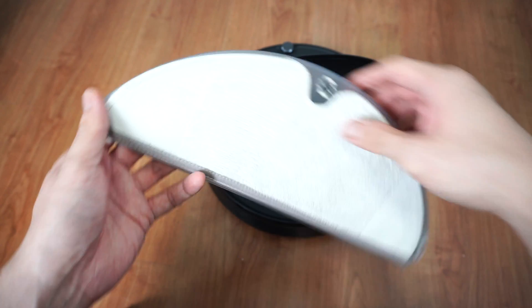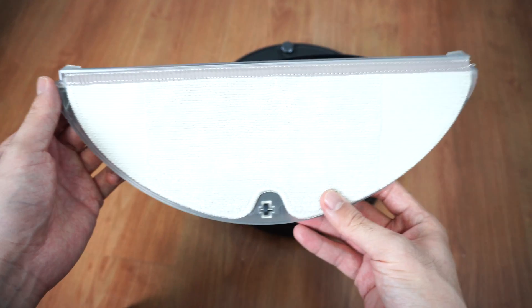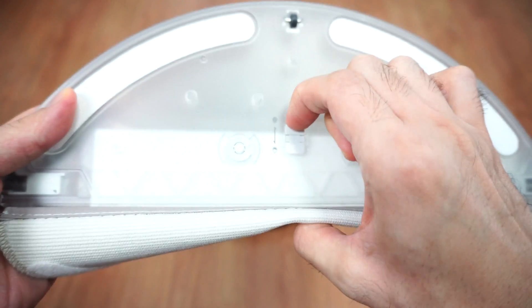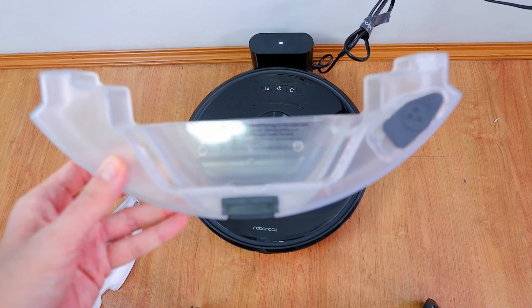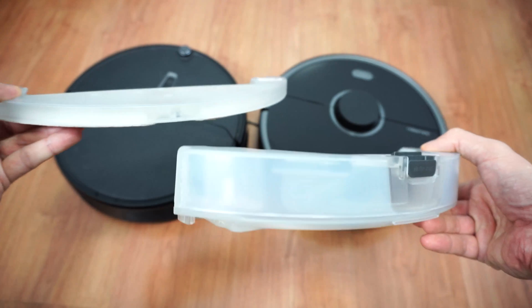The E4 also comes with a gravity tank that Roborock says is 28% larger than the older E-series robots. This is the same tank found in the S6 Pure with two adjustable flow settings. However, it won't be as good as the S5 Max or S6 Max V's electronic water tank since it's smaller and not electronically controlled.